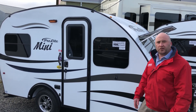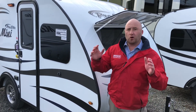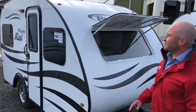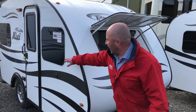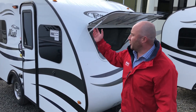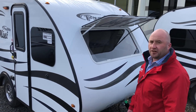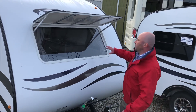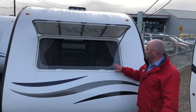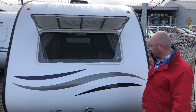Let me take you around the unit first. As you can see, we've got tempered glass windows and they do all open up. We tend to order this unit without the AC — it just maintains a better weight. The nice thing is all the windows do open, so it allows great airflow, and we do have a fantastic fan above that creates that air as well. Up front we have a windshield with a cap that drops down to protect it while traveling, but it provides a lot of light and makes it more pleasurable while you're inside.